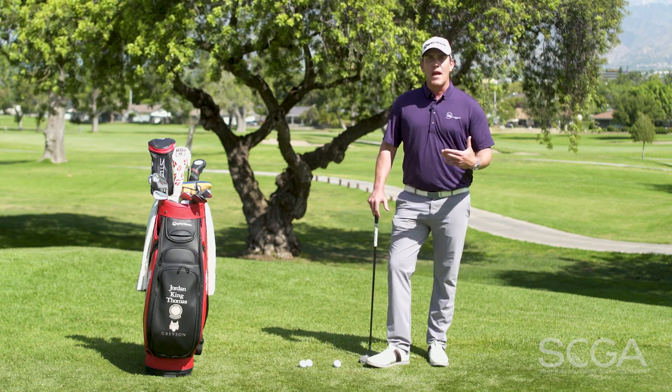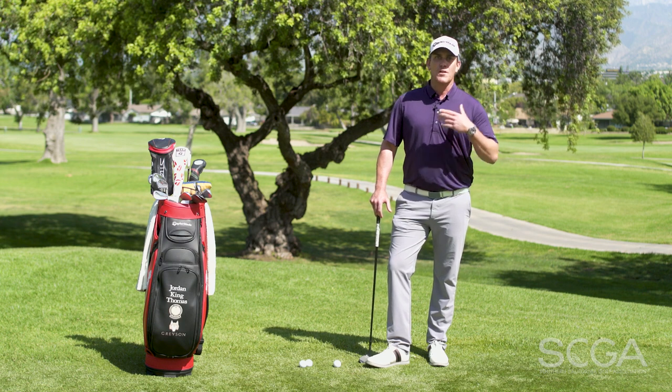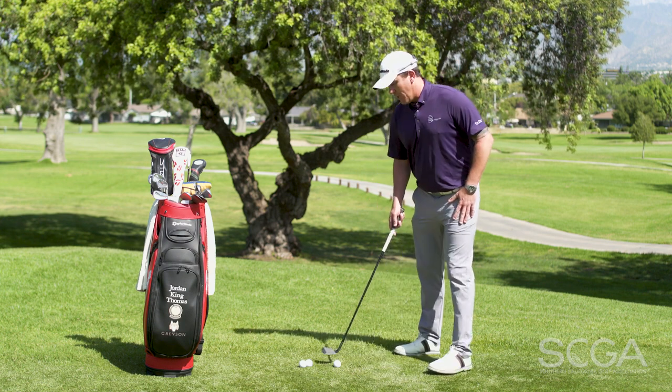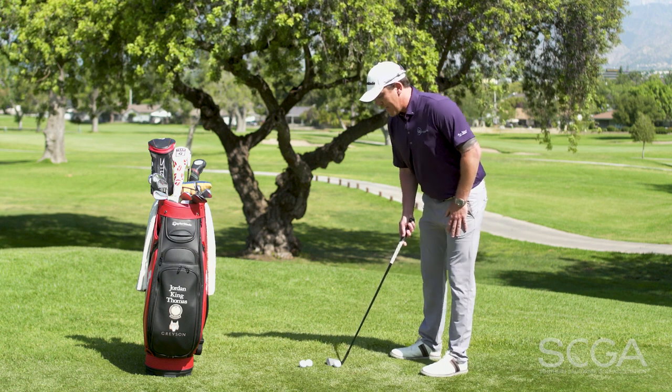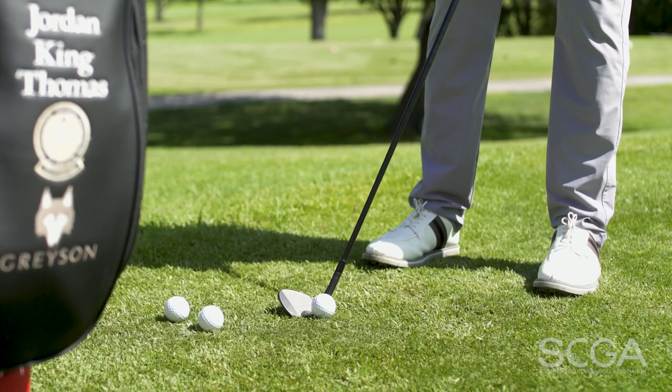There's a lot of ways to skin the cat here, but one of my favorites is to do the bump and run with loft. So you want to take your 58 or your 60. We're going to place the ball in the back of our stance, 90% of our weight over here on our lead foot, and then we're going to simply de-loft the club.